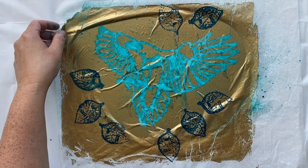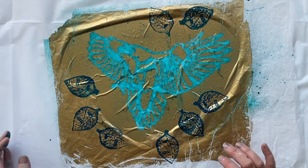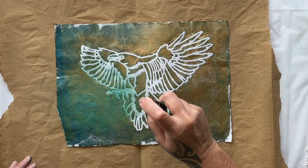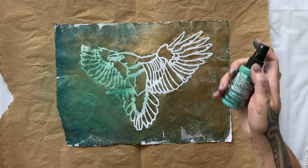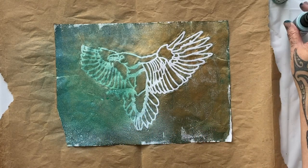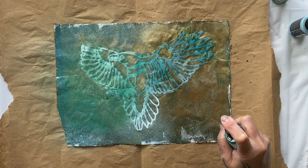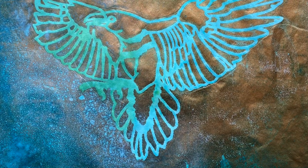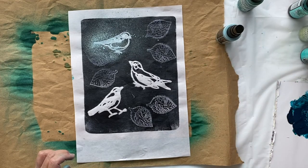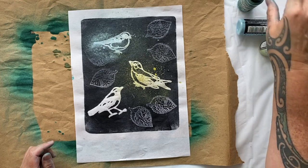I'm going to use these prints from today in my collage on Sunday, so I'm not too worried about making the image perfect since I'm just going to tear it up anyway. What about some pine needles on this one — what a great name! There'll be a link in the description for the art supplies I'm using today. Tumbled glass — that's pretty fun! You can find everything in the description — there'll be links and discount codes. What about some shabby shutters on my little birds?